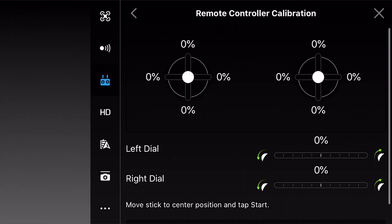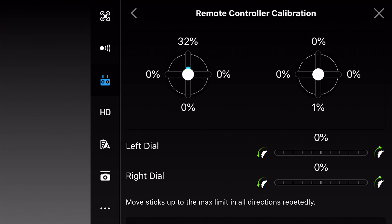Calibrate, start, okay. Now you're going to see how it's just doing 38, 40 percent on its own — that's because it's not calibrated, it's an old drone. So what you want to do is just point all the way up 100 percent in all directions without other directions being touched.